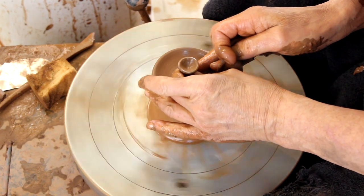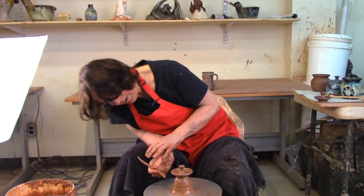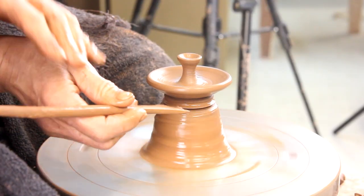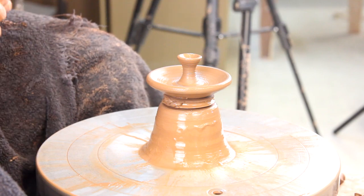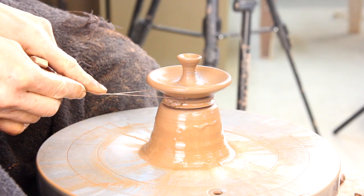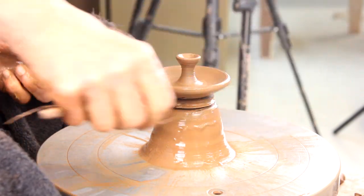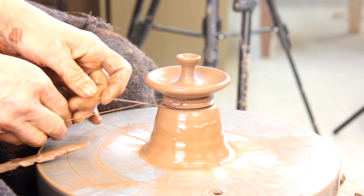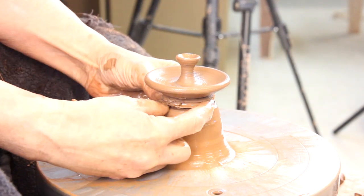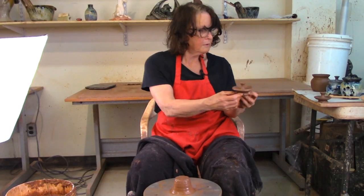I'll throw a different kind of knob on the next one — you don't have to do the little bowl thing. I'm gonna undercut it a little bit and also give it a bit of a handle, so when you lift it up you've got something to hang onto and you don't jam your fingertips into the bottom of your lid, which would be messy.